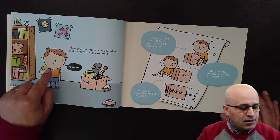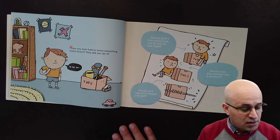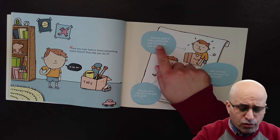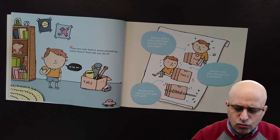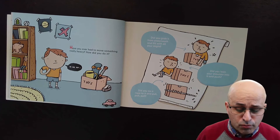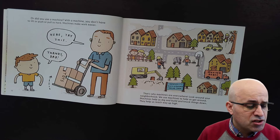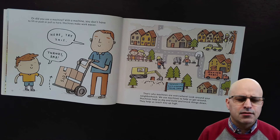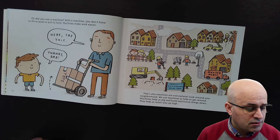Then we will read about the lever. Have you ever had to move something really heavy? How did you do it? We have here a box of toys — how can we move this heavy box? Did you grab it from underneath and lift with all your might? Did you lean your shoulder into it and push? Did you tie a rope to it and pull? Or did you use a machine? With a machine you don't have to lift or push or pull so hard. Machines make work easier!